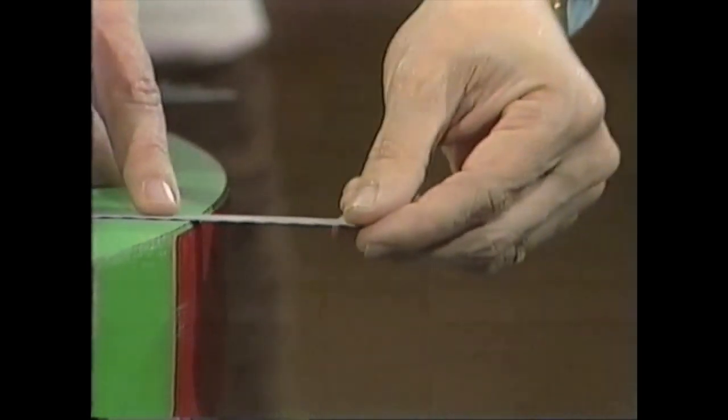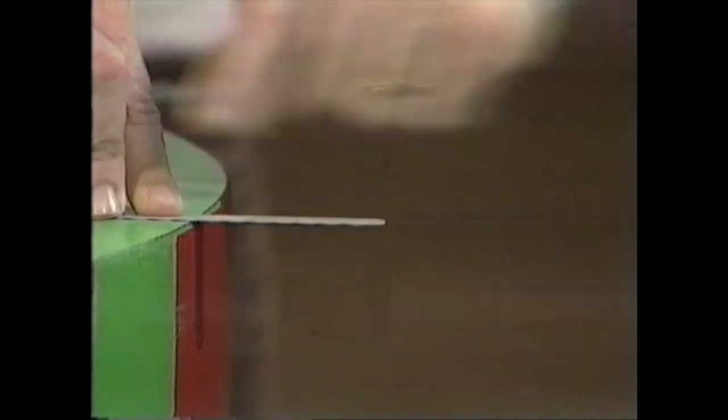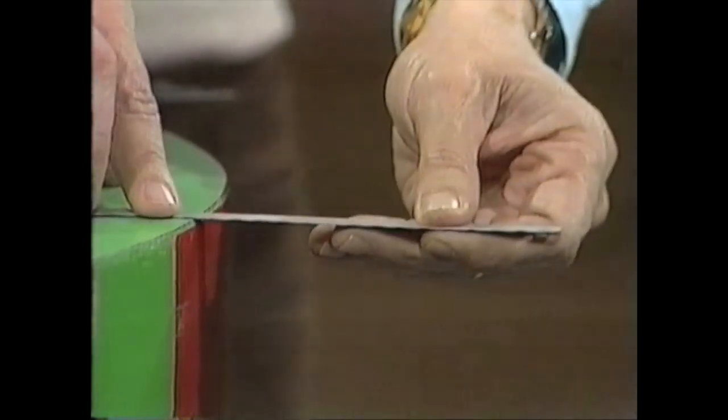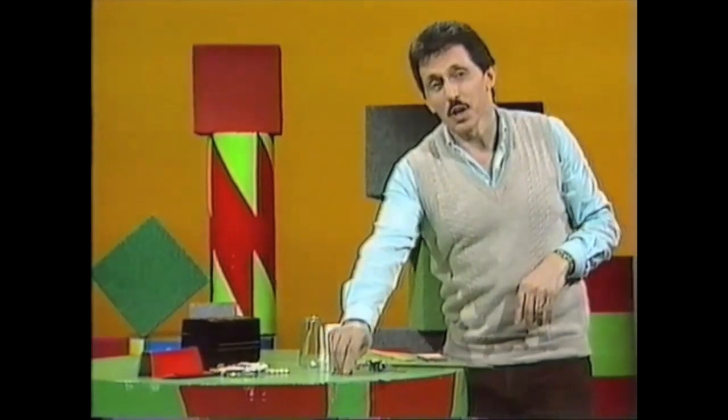What if we make the vibrating part of the hacksaw blade shorter? Watch this — make it shorter. You guessed it: the note is higher. You can even shorten the vibrating blade as it's vibrating, and you get a wonderfully strange effect. Great fun to play with.